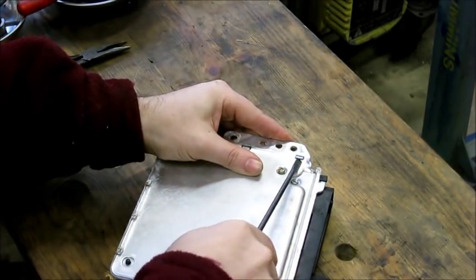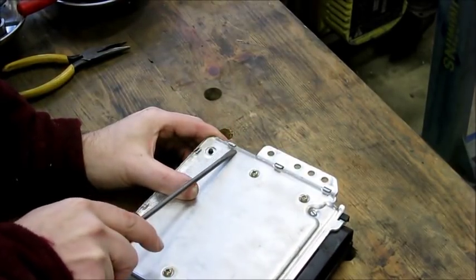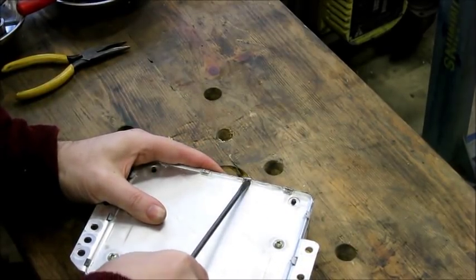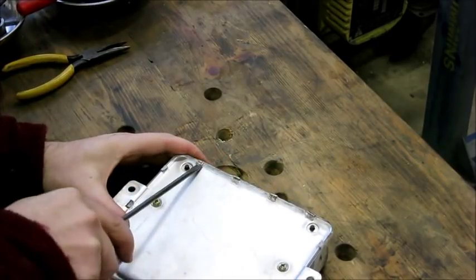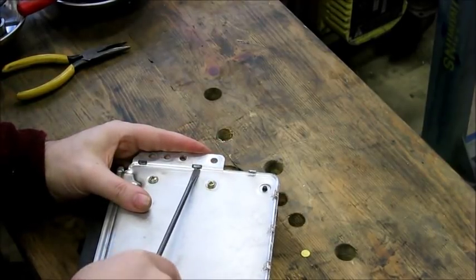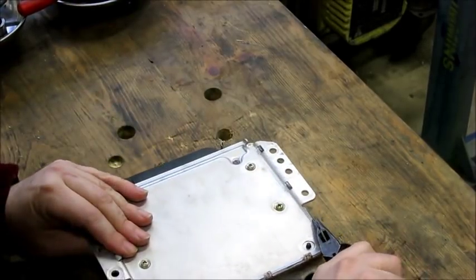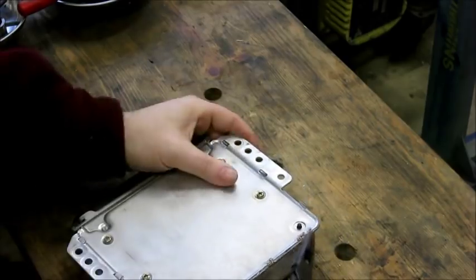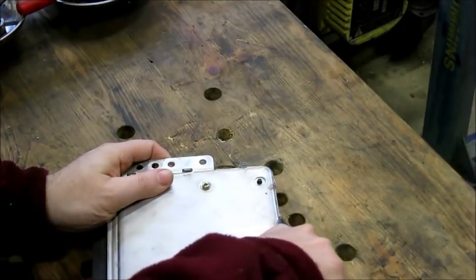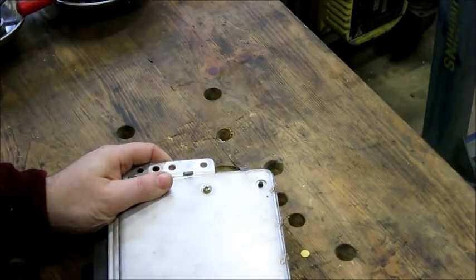To start off, I'm going to take a screwdriver and pry up all of the tabs a little bit — just enough so I can get a needle-nose plier under them. If your computer's been opened a number of times before, some of these tabs may break off. There's not a whole lot you can do about that. As long as you have some of the tabs holding it shut, it's going to be good enough.